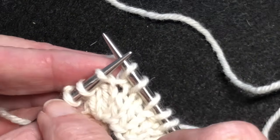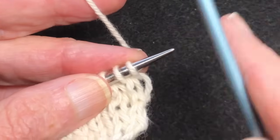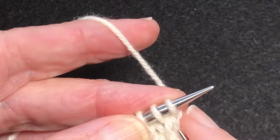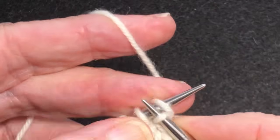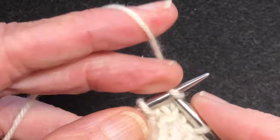Now I'm going to work to the end, come back, and we'll do these working make one left. Okay, here we are. We're going to make a couple of the make one lefts, and as you guessed it, they're going to lean to the left — that's why they're called make one left.